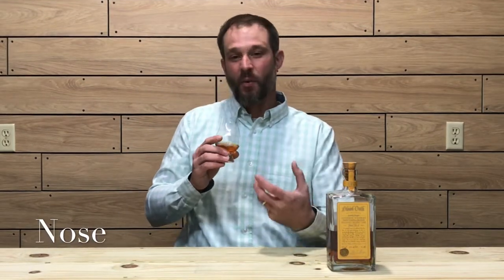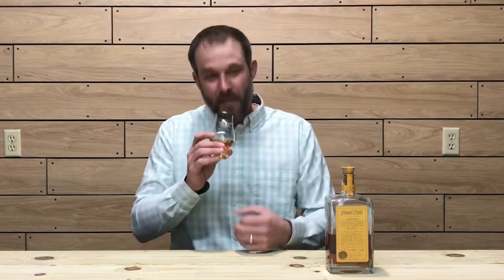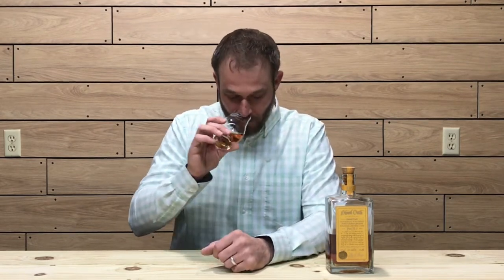On the nose, right away there's a nice sweetness — maybe a little grainy note, molasses, vanilla, vanilla brown sugar. There's maybe even a little leathery note along with a nice oak note. Getting vanilla, brown sugar, baking spices, and a little rye spice as well. There's definitely a leather note on the nose of this whiskey. The molasses is present, and the oak note is there but underlaying the molasses, leather, and vanilla notes.